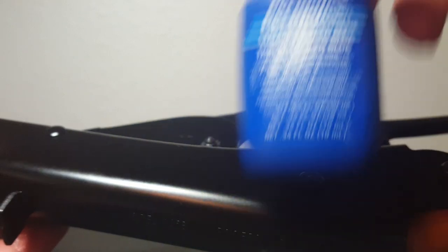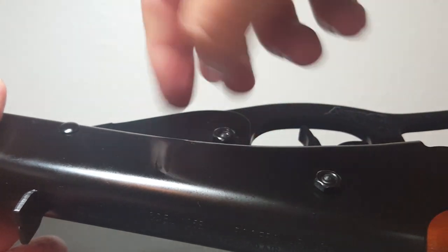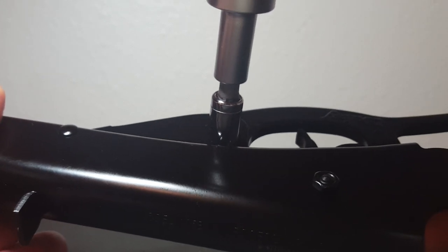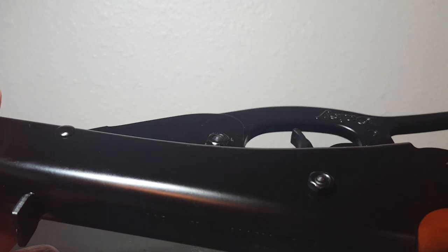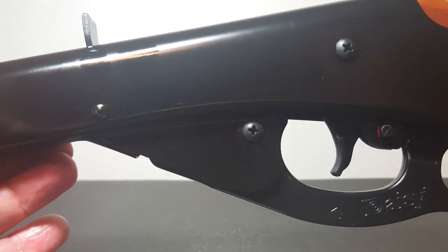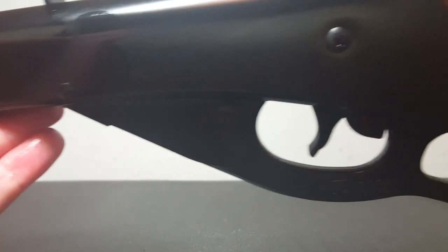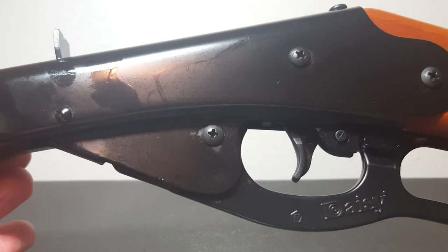Get out your Loctite or Permatex. You put some on there — dab that blue stuff on there — and get your nut back on. Just tighten it until it's snug; you don't want to take the paint off your gun, just tight, and then leave it alone for the day or so. By simply removing the lever and spraying in there — like you can do easily with the Daisy 25 — that's going to get on your pistons. Shoot your gun right away: go ahead and cock it all the way up, shoot it, and work that oil in there. Good to go.